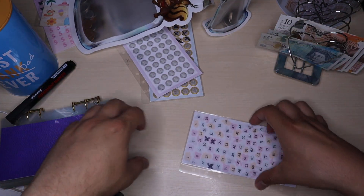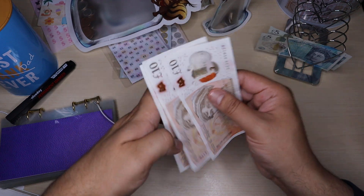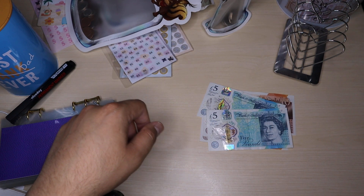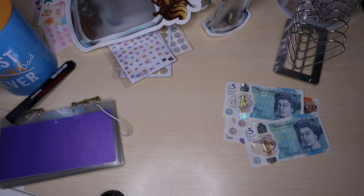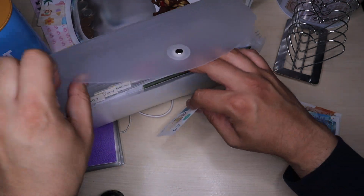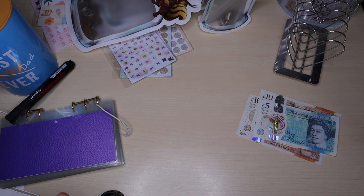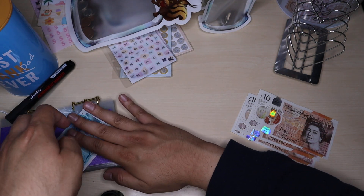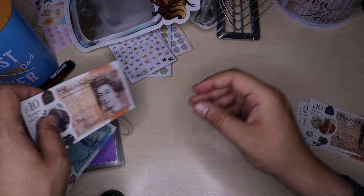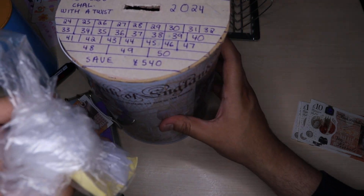I'll pop those to the side. I just need to count what I've got. I do need to put £5 into my fibre challenge — let's grab a fiver and pop that in. So £5 is going into this one but I'll do that at the end. I've also got £10 there. I've completed the centre 5 envelope challenge and I'm now doing the 50 envelope challenge with a twist.